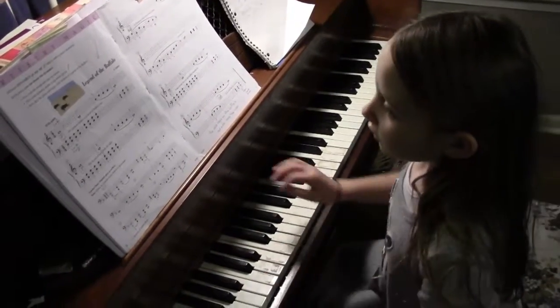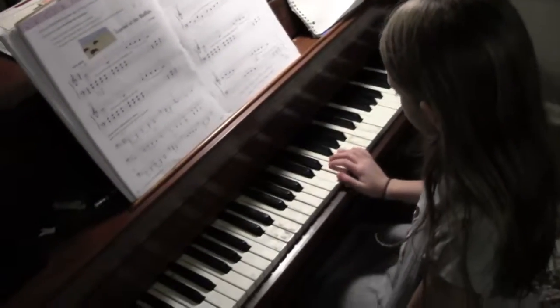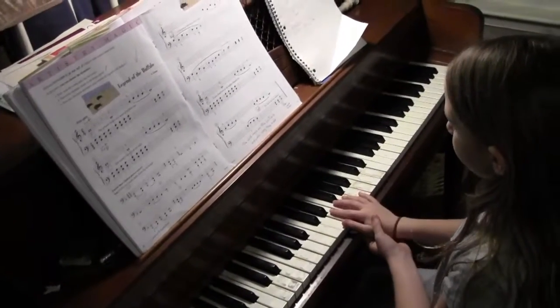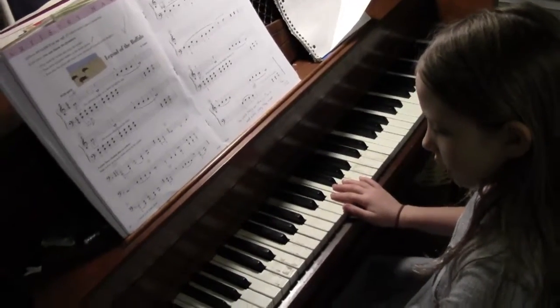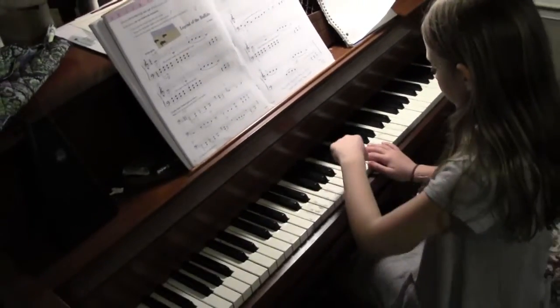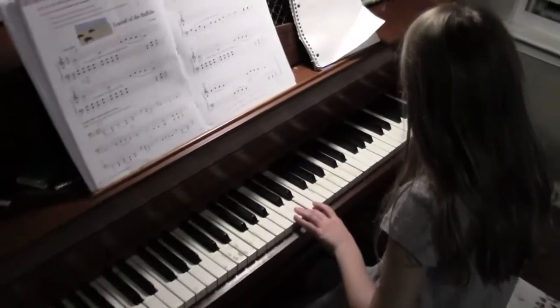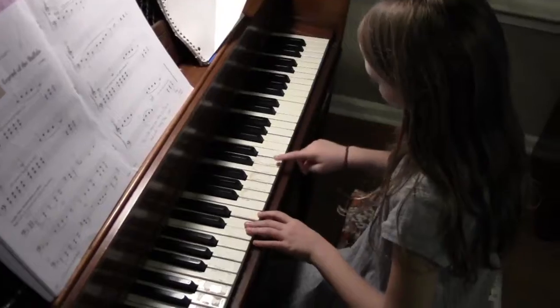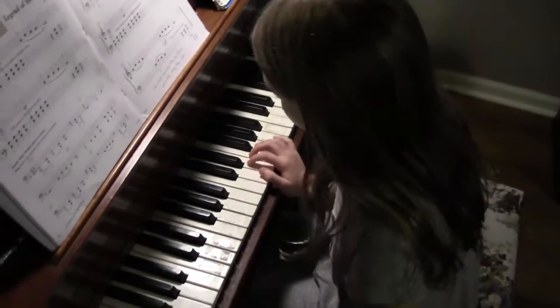So we're going to start on F. If you see F on the top, there's your face. And count one, two, three, and four. This will be the fourth one from the bottom. And one, two, three, four. So it's the middle — it's just the middle.